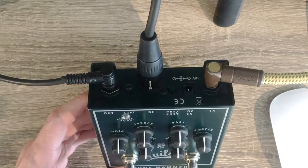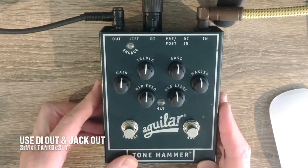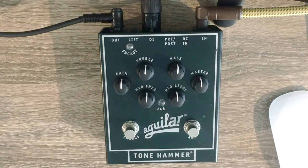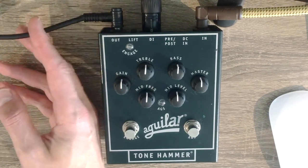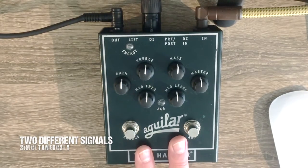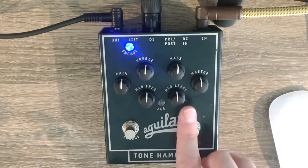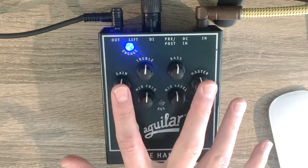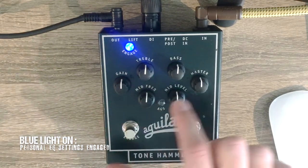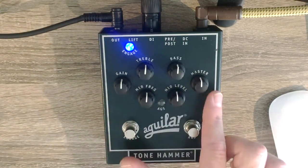You can use both the DI output and jack output at the same time without any trouble whatsoever. So if you're doing a live gig and you want to send a direct output into the mixing desk, you use the DI out, and you can use your own output for your own amp. You can have two different signals going out at the same time. If you press the engage button, that engages the EQ on the pedal along with the volume, gain, and master volume — so as soon as the blue light is on, you've engaged that part of the pedal, and the signal from your jack output is controlled by all of these controls.